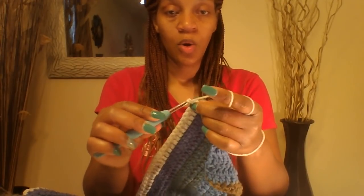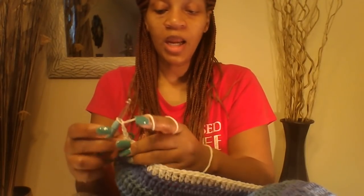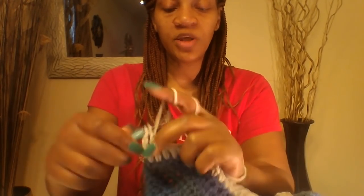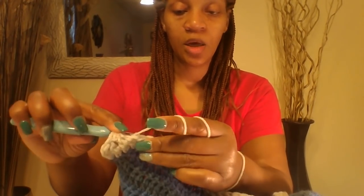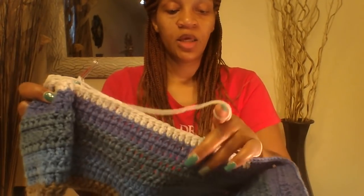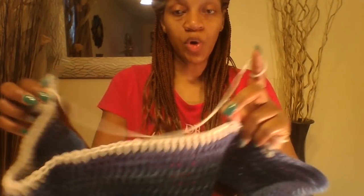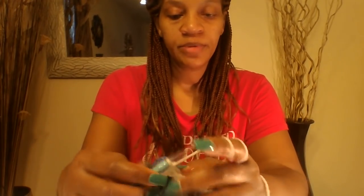You can count 51 and put a stitch marker there. We are going to chain 3 — 1, 2, 3 — and turn my work around. That chain 3 is counted as my first double crochet, so I am going to put double crochets into the next 50, for a total of 51 double crochets across. I have already counted 51 and put my stitch marker right here so I know where to stop. Go ahead and do 51 double crochets across and stop right there.